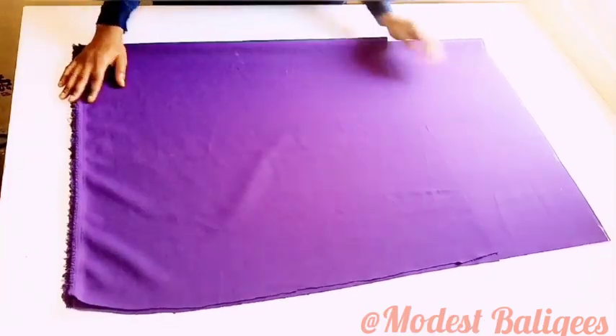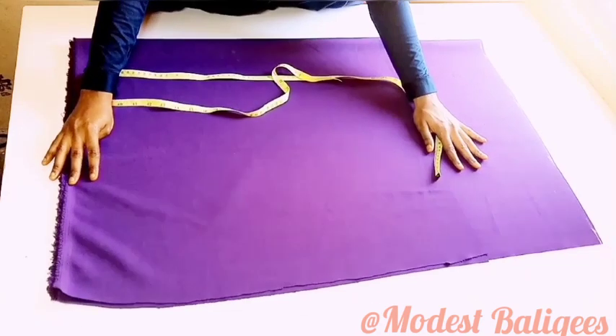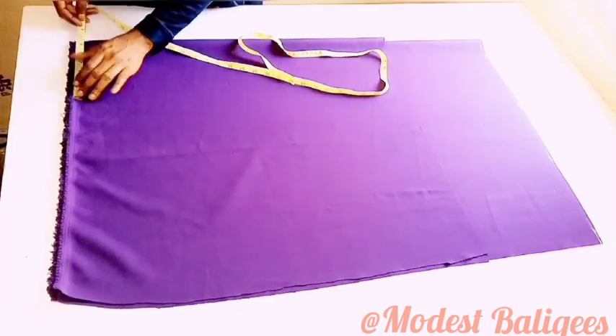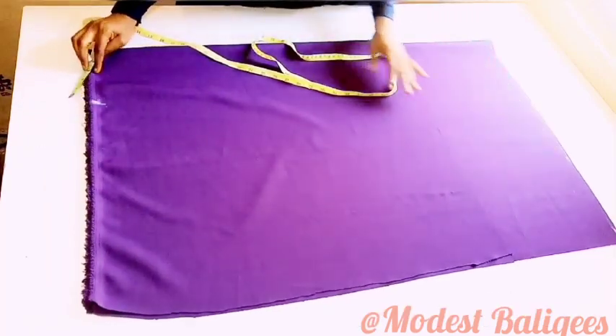The next thing I'm going to do is take my head circumference measurement. My circumference is 20 inches; I'm going to divide it by four, which gives me five, then add one inch for seam allowance — so that's six inches.